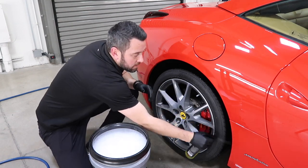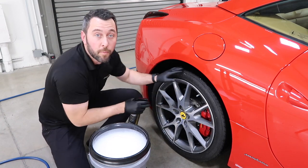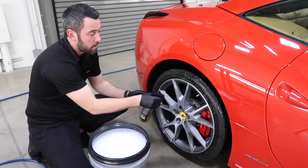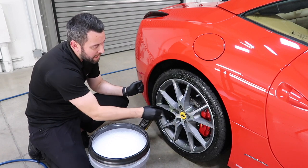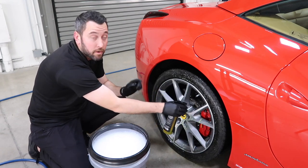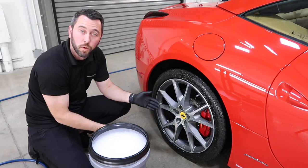First I'm going to get those wheel wells really good, then work the tire itself, then work the face of the wheel. These aren't too bad so I don't have to use a lot. Make sure you're getting the lug nuts, the caliper, and the barrels really well, because that's where a lot of brake dust sits and can cause corrosion over time.